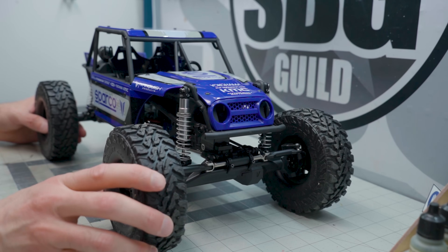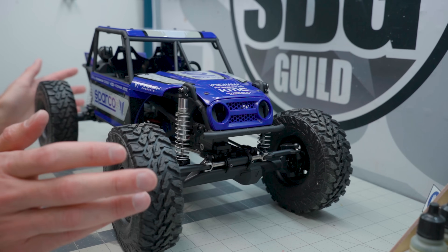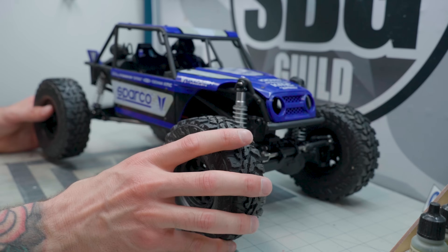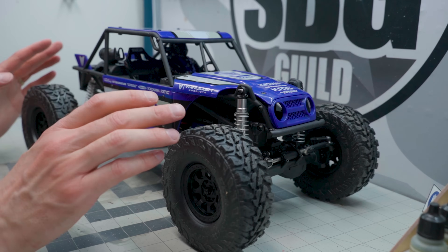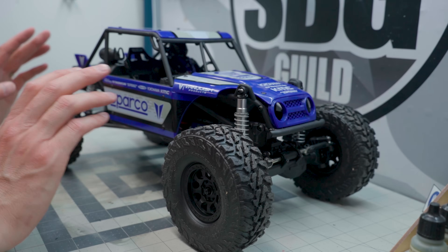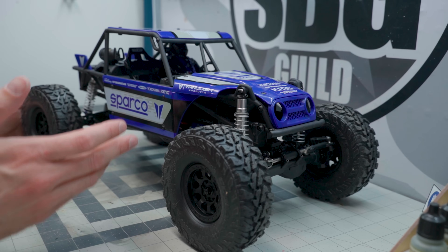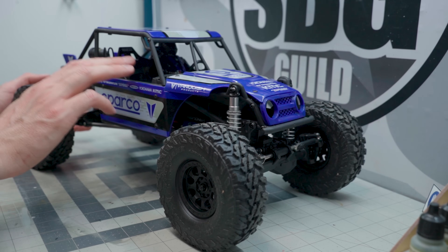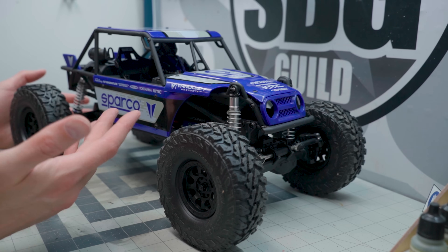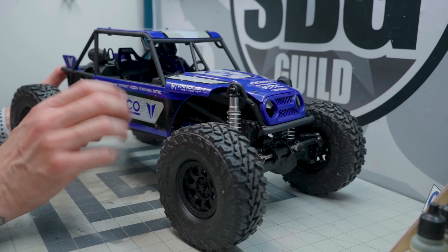I can assure you this is an all-new platform. There is no C-channel, no chassis rails — it is all just built on a cage, which is really cool. Probably one of the reasons they decided to go with all this hard plastic was to help increase the weight a little bit. Lots of nice scale details also on the exterior of this body.